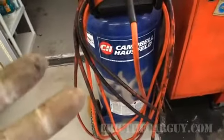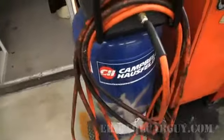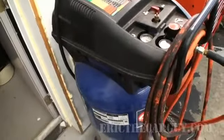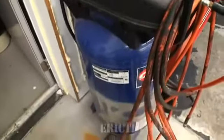But either way, as far as my air tools that I've been using in the shop for years that you've seen me use in the videos, this is the compressor I've used. I think this is a good size for the DIY. So that's the air compressor.